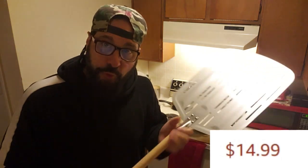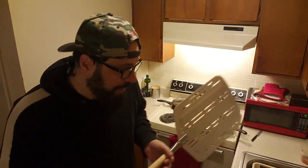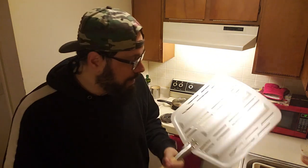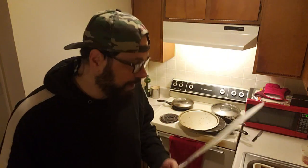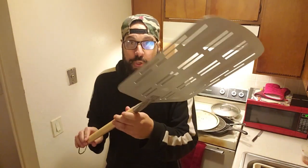Well, thank you so much for tuning in. This actually was $14.99 plus tax. I got free delivery because I ordered products over $25 from Amazon — so that's a little trick right there. Keep your orders to at least $25 and the delivery will be free. I had to order a selfie stick with this; the selfie stick is coming later. But anywho, thank you so much for tuning in. I'll see you guys when I see you.